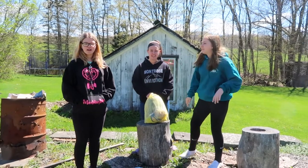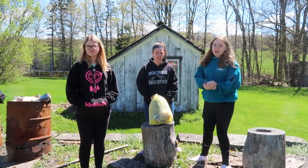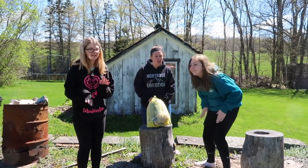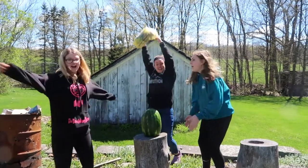Hey guys! Welcome back to the next number of challenges. Today's challenge is... drumroll, please! The Fun Explode Watermelon Challenge!